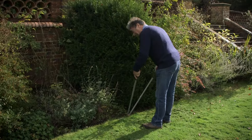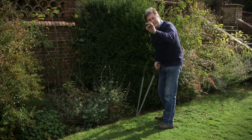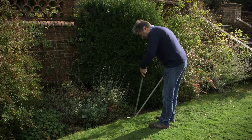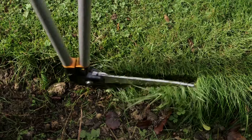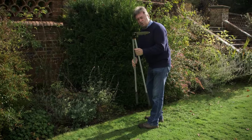As well as mowing your lawn regularly during the growing season, keeping the edges trimmed keeps it looking crisp. There is a technique to it actually — keep your left hand steady and use the right hand to do the cutting motion with a pair of these, which are lawn edging shears.